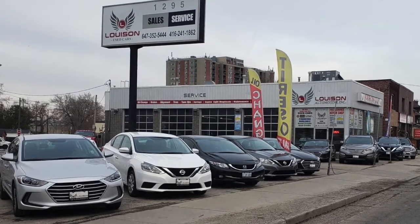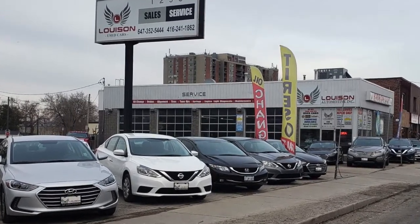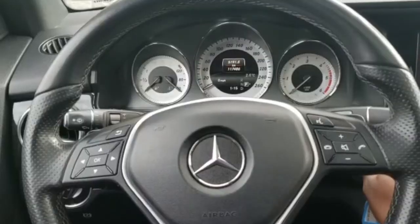Hey guys, this is McNeil from Louisa Automotive and today we're going to be resetting our oil light on a 2015 Mercedes GLK 250.